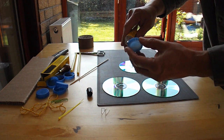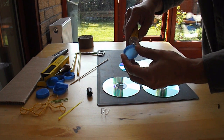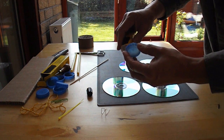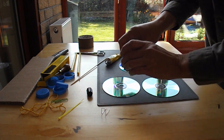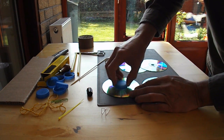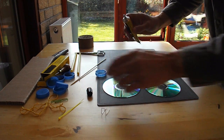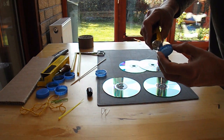I need to apply a layer. I've got to apply it to both surfaces, so what I do is apply it to one, put it on the other one and then take it away again. I need to do that with all of these.